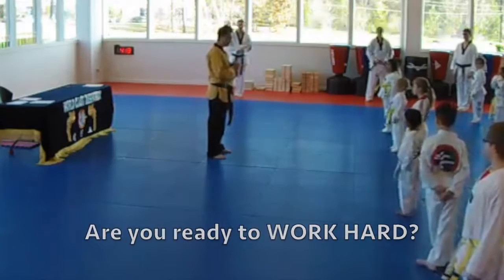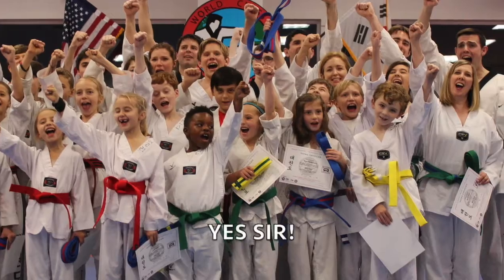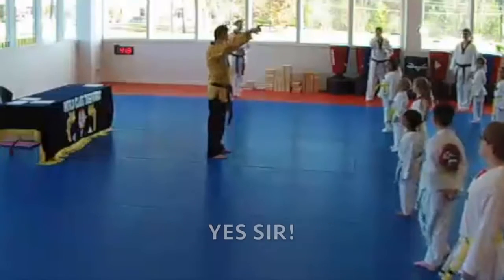So boys and girls, are you ready to work hard? Are you ready to put on a new show for your instructors? Yes!